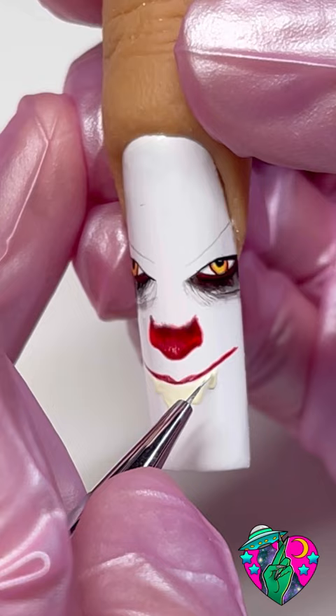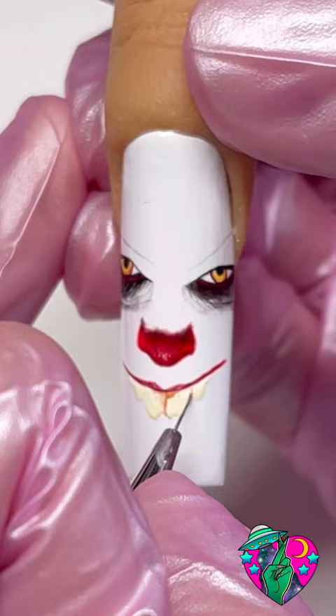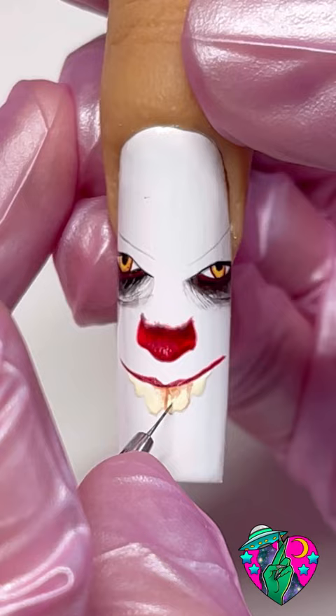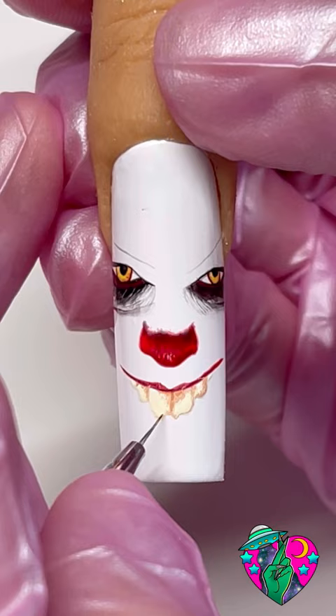Now while that is wet you want to take the color Mocha Magic and we're gonna do some wet blending using the small 5mm brush. Just have fun with it — you want to make it look grimy and gunky and disgusting. Make sure the lines in between each tooth aren't very thick. The only one that needs a little bit thicker separation is the middle two. When you think you've got your teeth how you want them, go ahead and cure that in the light.